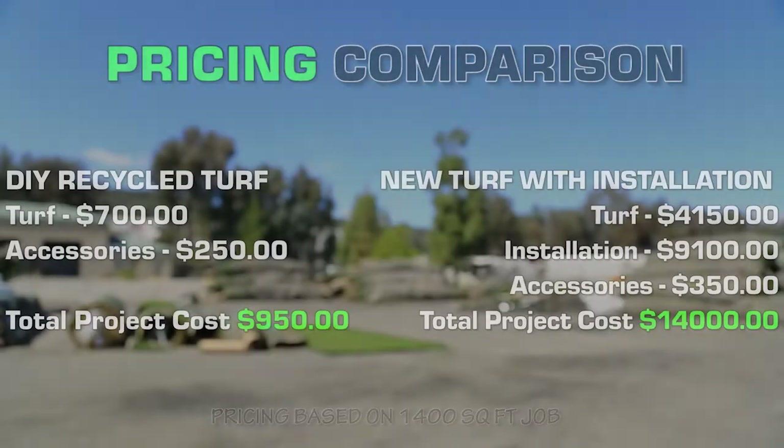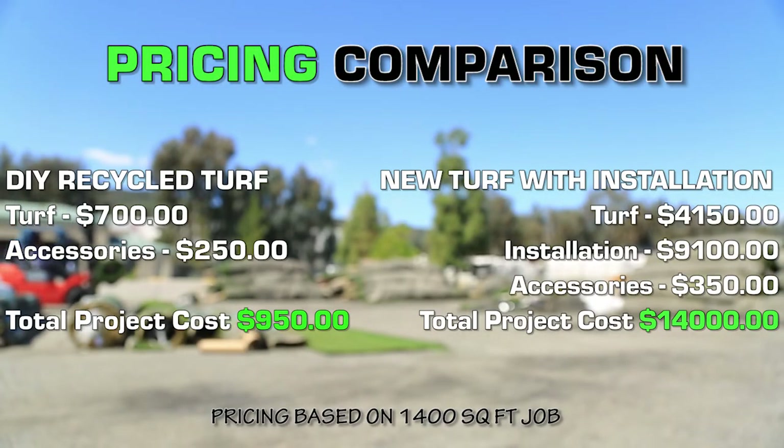Today, AGL will be showing you how to install your recycled artificial grass on a budget. Here are a few things you will need.